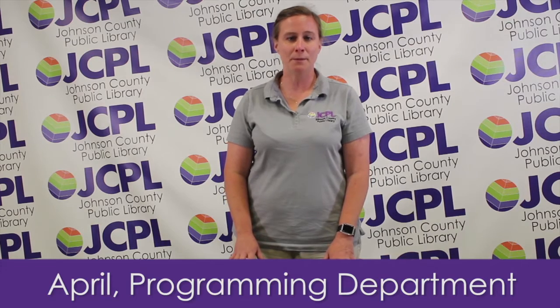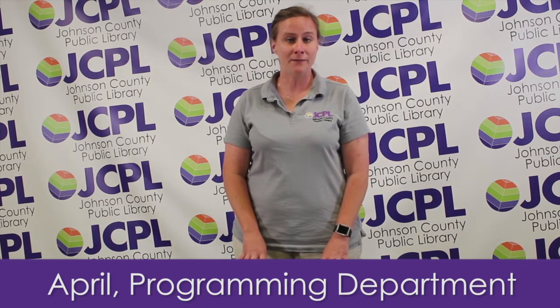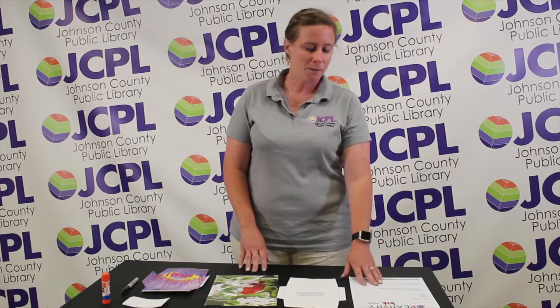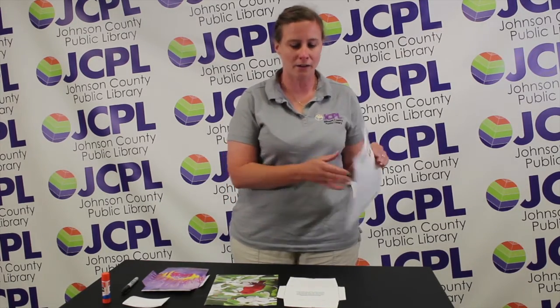Hello, my name is April and I work in the programming department. Today I would like to tell you about DIY envelopes. There's never been a better time to get or receive mail, so I thought this would be a fun project for us. When you pick up your creativity kit at the library, they'll have all the supplies in there that you'll need, except for glue.